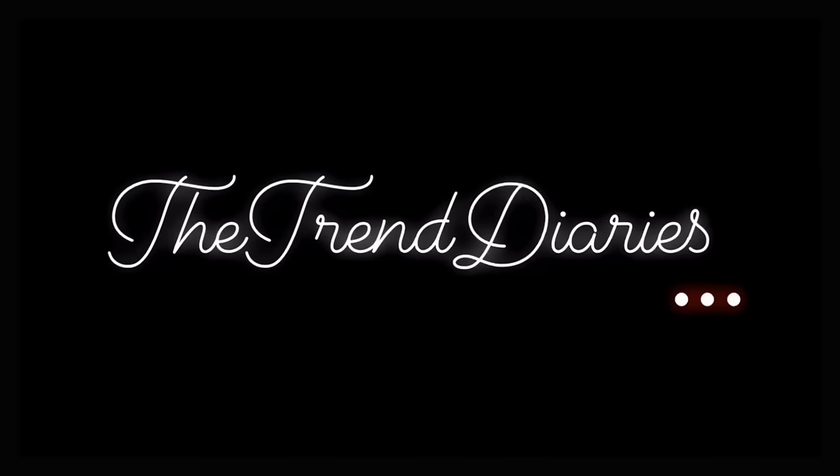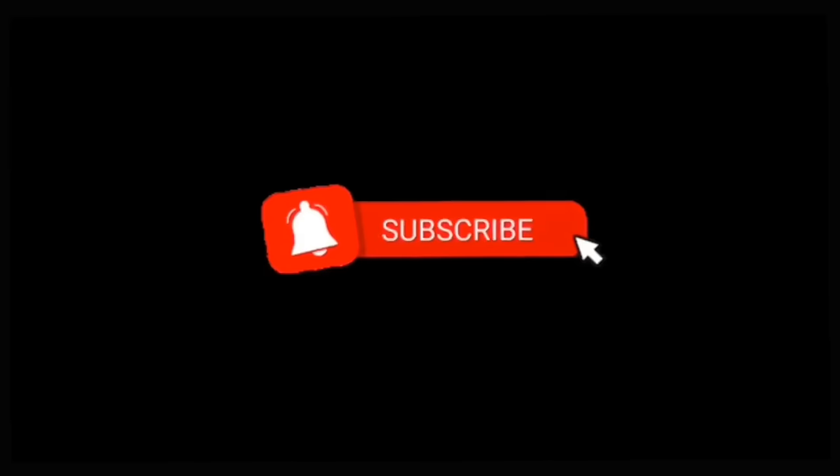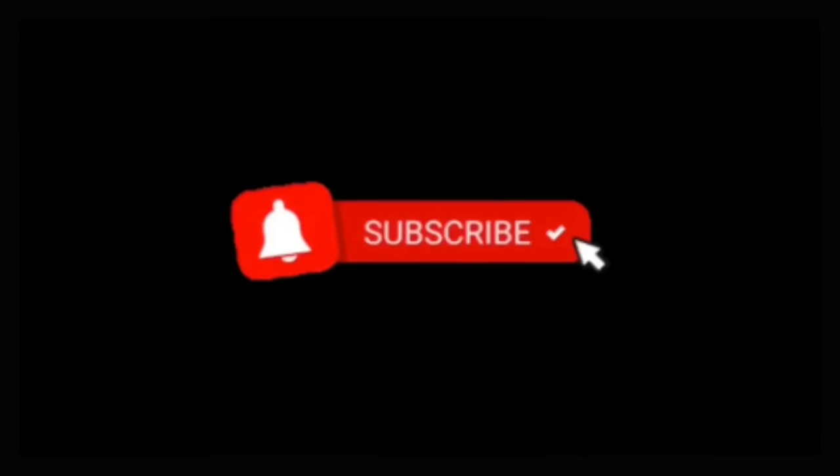What's up and welcome back to the Trend Diaries. You're listening to Nidhi Jain, and in today's video I'm going to be finally swatching and reviewing the Maybelline Super Stay Matte Ink liquid lipsticks, so please continue watching.